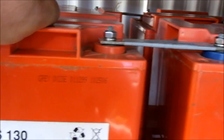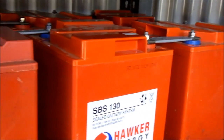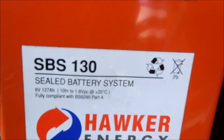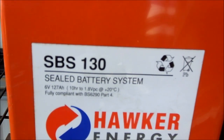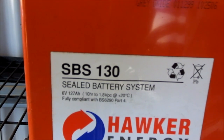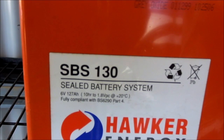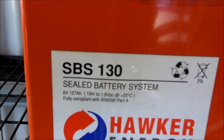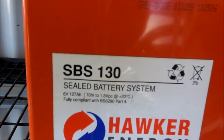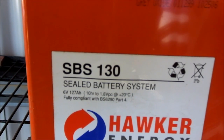There we go — eight six-volt batteries in series, 127 amp hours. So when you're putting batteries in series, the voltage adds up and the capacity in amp hours stays the same. It doesn't mean there's the same amount of power in all these batteries as one battery.